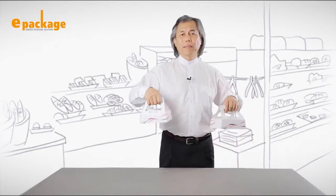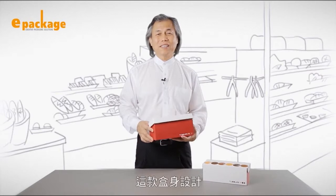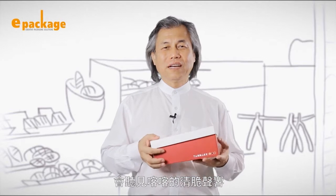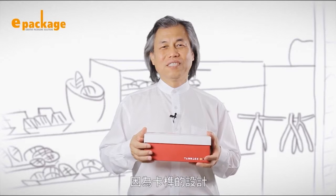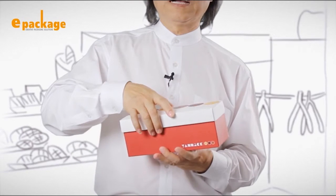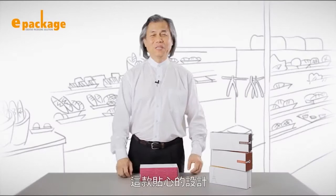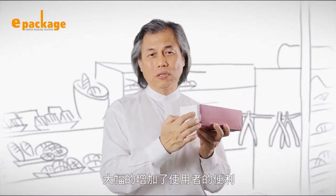The handle on the lower box will stand once the upper box is removed. This box makes a click sound when you close it — you can hear the double click sounds when I close it like this, which attracts customers' attention. The cover will not pop open easily, and this prevents contents from falling out of the box.